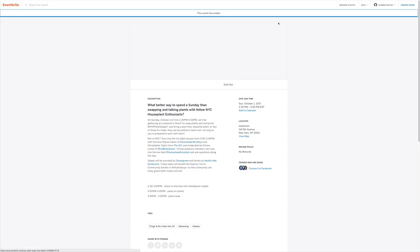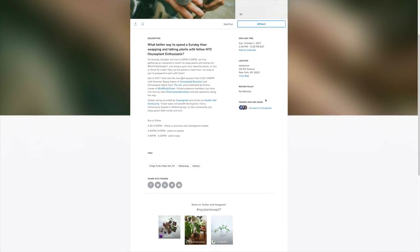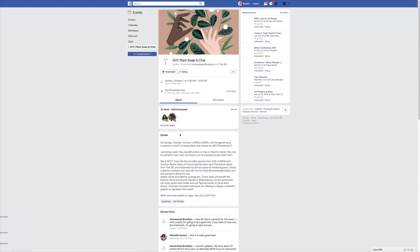The sixth step is selling tickets. Now that you have the initial interest, the place, date, time, sponsors, partners, and ticket price in place, you can make an events page. Some ways to make an event page are Facebook, Meetup, Splash That, and Eventbrite — that's not an exhaustive list but some of the ones that are out there. I made my event on Eventbrite, then created a reciprocal event on Facebook and sent the link to the Eventbrite page to RSVP.